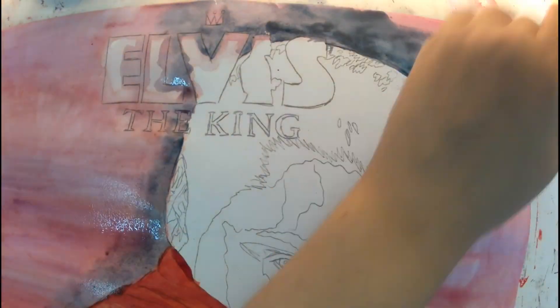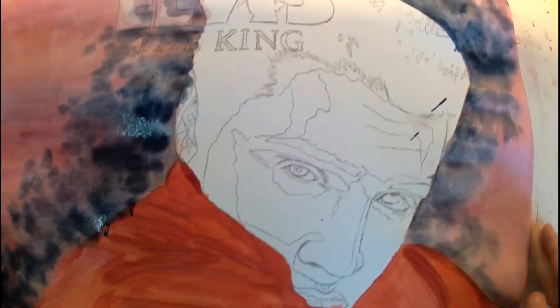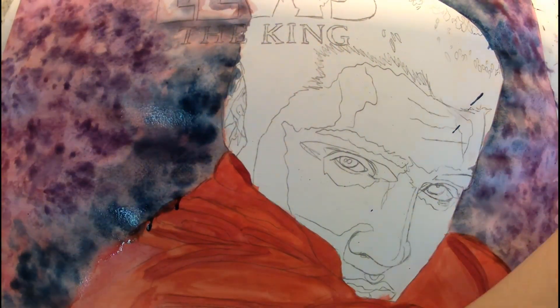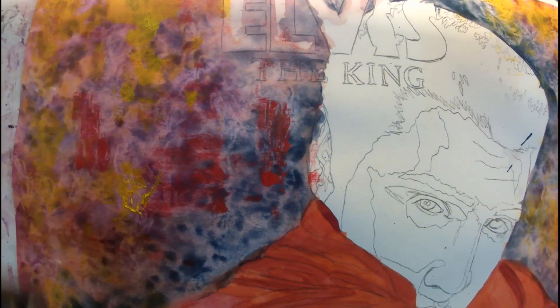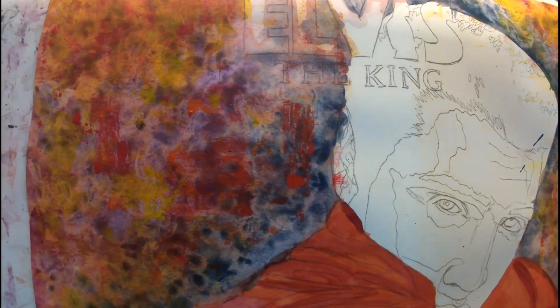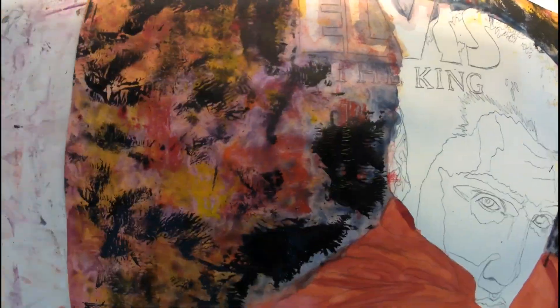I didn't end up adding more letters like I mentioned. I liked it with just 'Elvis the King' with the crown on top — it was pretty nice, so I decided not to switch it up. The background started with watercolor, then I added acrylics with a roller, and I stayed with that — the roller texture and a bit of black at the edges.